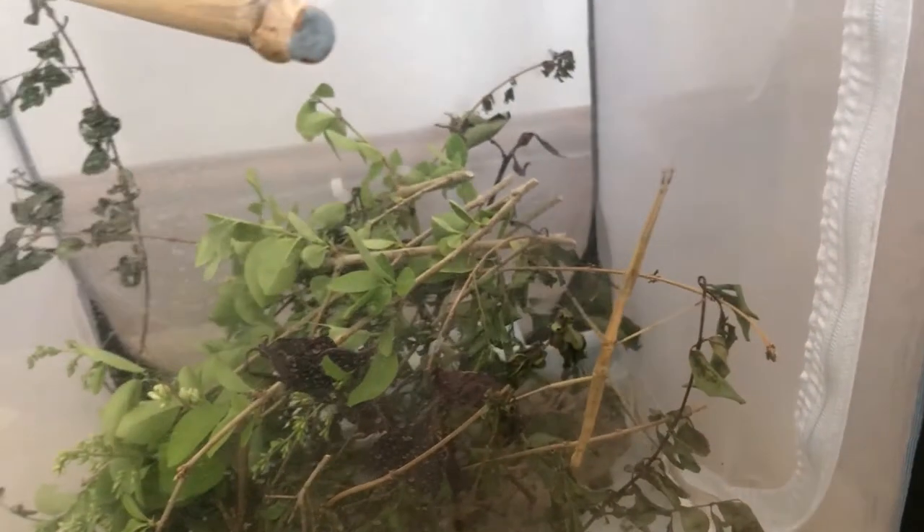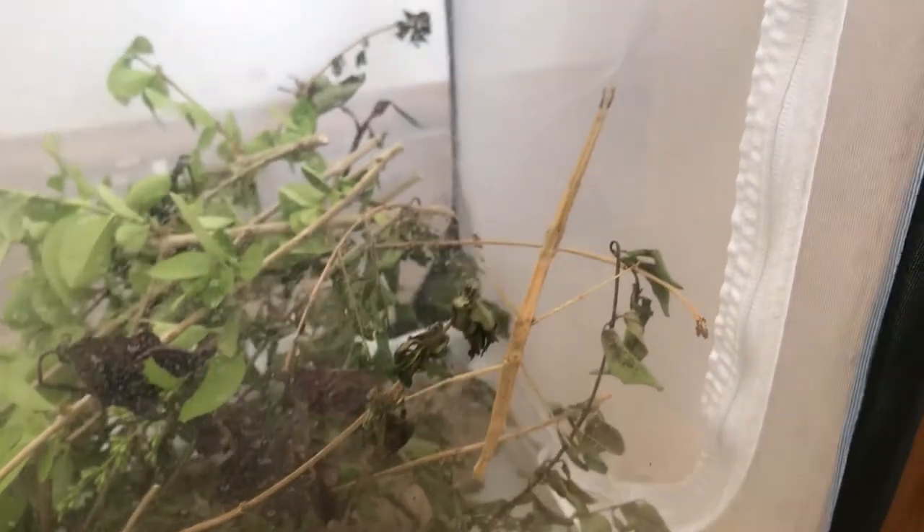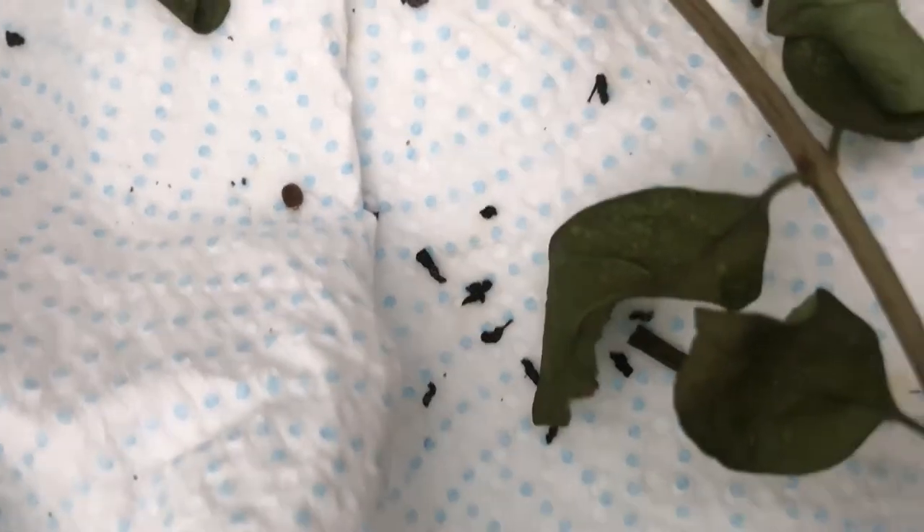The last thing I'm going to cover is breeding. The Indian stick insect is a parthenogenic species, which means they reproduce asexually — you only need one individual to produce eggs. They may produce anywhere from one to maybe even ten eggs a day, depending on the conditions you keep them in. I've got an egg here — that's what the eggs look like. It's easier to spot them on paper towel, and what I do is take the eggs out of the enclosure so I know what days they hatched on.